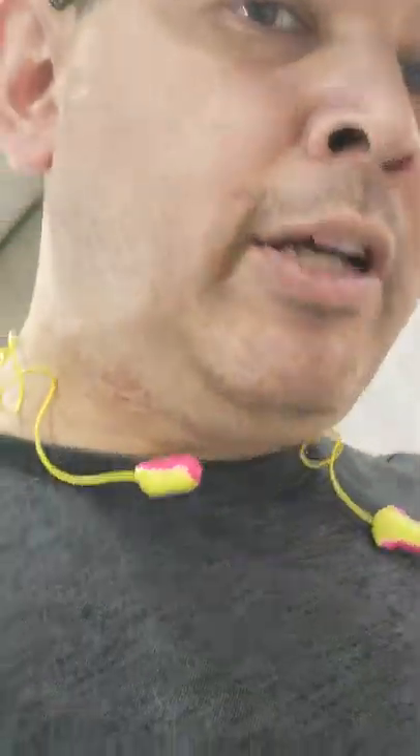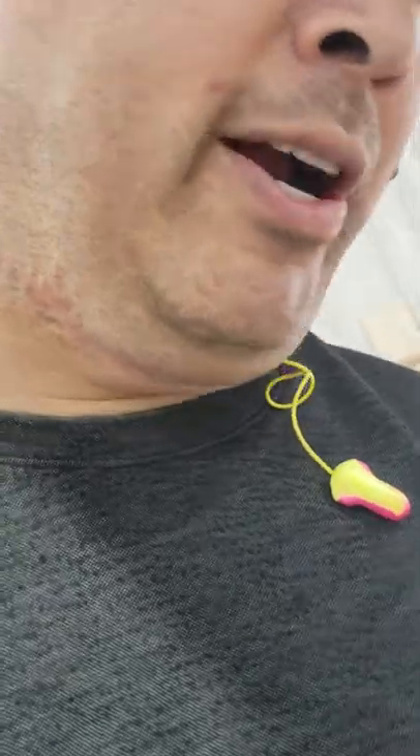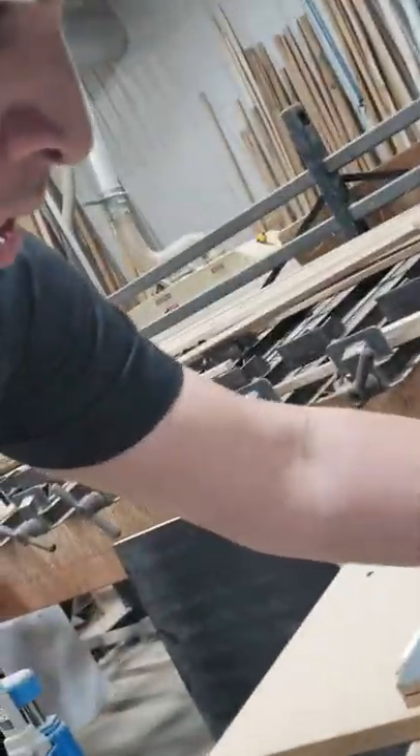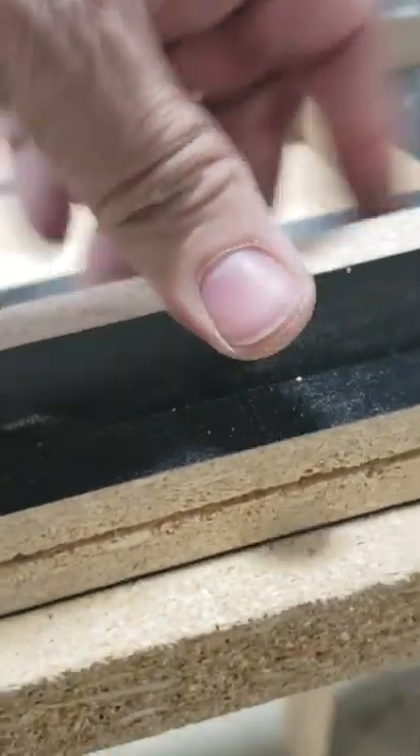I'm going to show you guys what we do. We take a furring strip like this — it's a regular furring strip — just stick it on the machine and cut it down. The furring strip goes inside the notch, which goes in about an eighth of an inch. What that allows us to do is stick the furring strip inside, and it allows the cabinet to have a way stronger hold. We glue these guys together and nail them together with quarter-inch brad nails — really nice and strong.